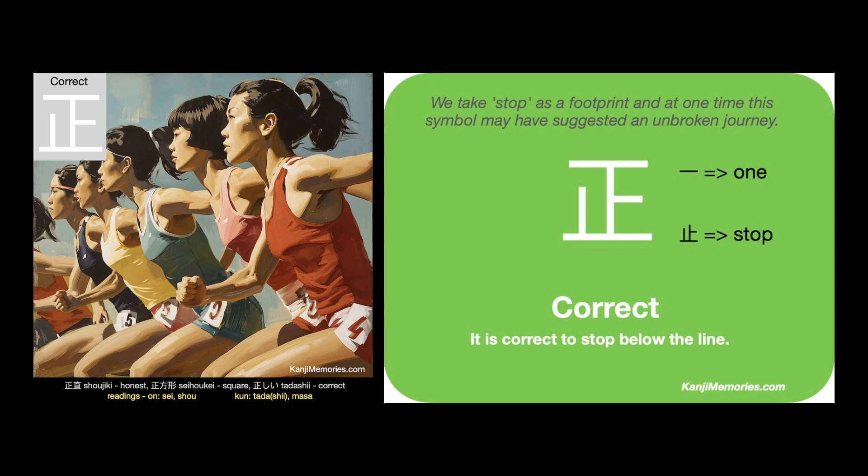This symbol is very distinctive. It is straight and correct in all ways.